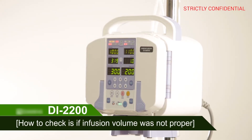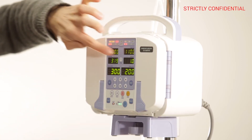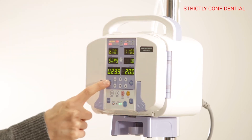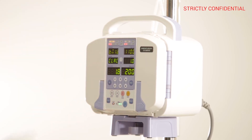How to check if infusion volume was not proper. After activating CHANNEL 1, press the R-TIME and STOP button at the same time for 3 seconds to enter the service mode. The number and F-rate display is the default calibration value. If an error occurs in infusion volume, use the arrow keys to enter the corrected figure.